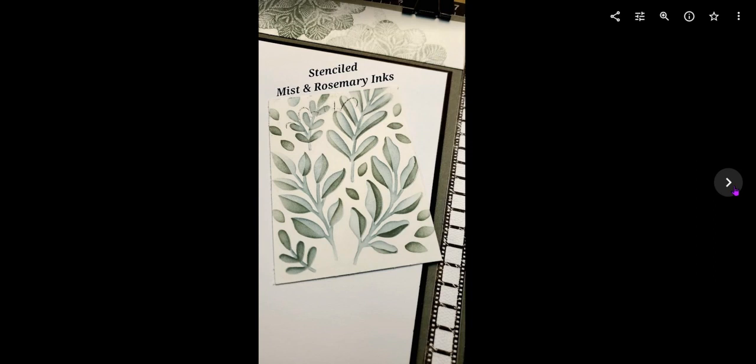Now this is just using two inks and the stencils — there's no stamping involved, no bits from the thin cut. This is purely the stenciling with two colors: mist and rosemary. I really wanted to show you that because you can see how beautiful they are on their own, just stenciled in two colors, and using that blending brush makes all the difference.